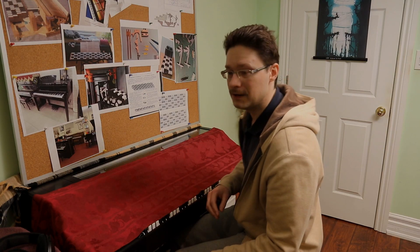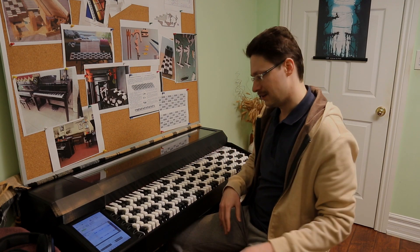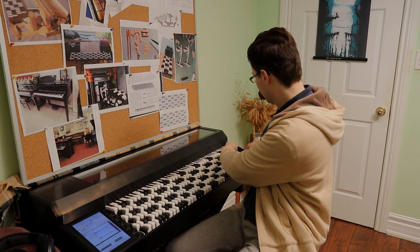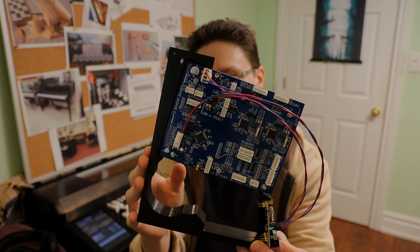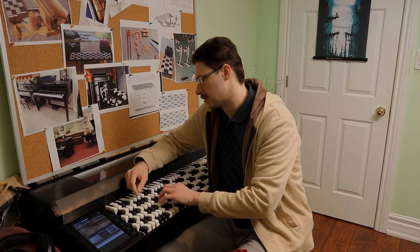Anyway, enough about me, let's get to the piano. As you can see, in the past month I've got all the keys and the key action squared away, as well as adding in the main control board so that all this sensing and stuff can actually communicate properly to the computer. The computer is then running PianoTech which converts all the MIDI notes into actual audio for you to hear.